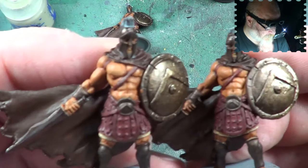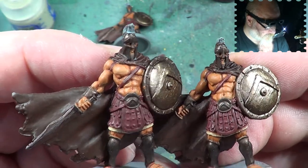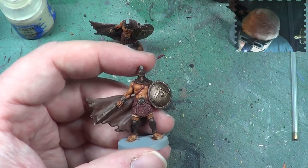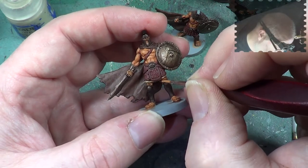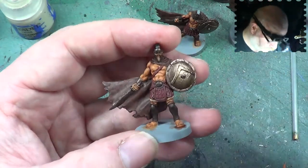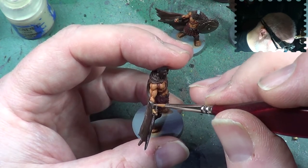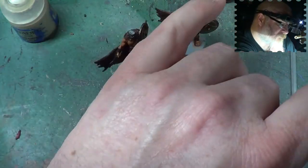Now, hopefully you can see the difference between the one I've done and the one I haven't done. Fingers crossed. I'll get these done, and when we come back we'll carry on with the first one. Now we need to finish off this particular fella and just make sure I've got everywhere that I need to. Looks like it. We'll come back to the first chap.